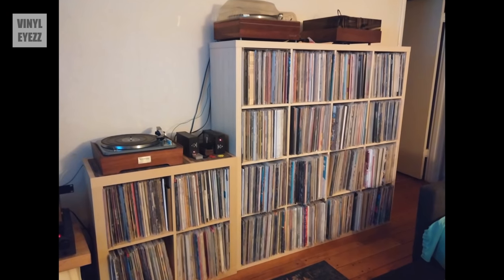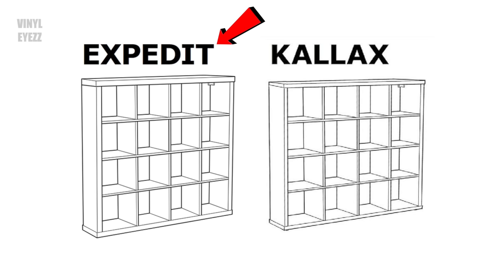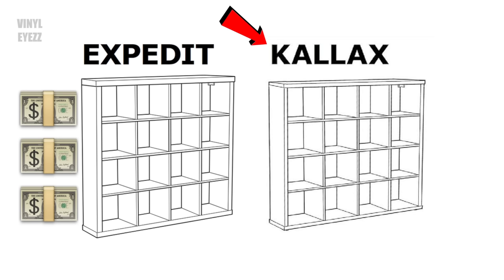But what if you have a lot of records — several hundred albums or even a few thousand? You're gonna need a better long-term storage solution, and that's where the IKEA Kallax shelves come in. These shelves used to be called the Expedit series, but IKEA wanted to save some money so they went with the new Kallax design that uses slightly less wood, though it looks almost identical to the Expedit.